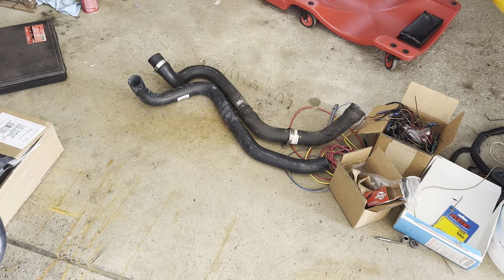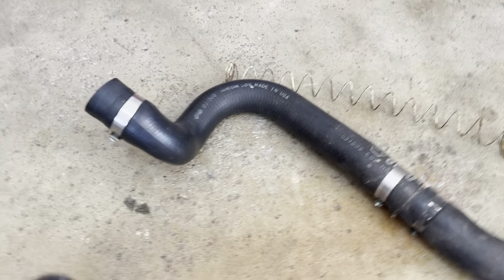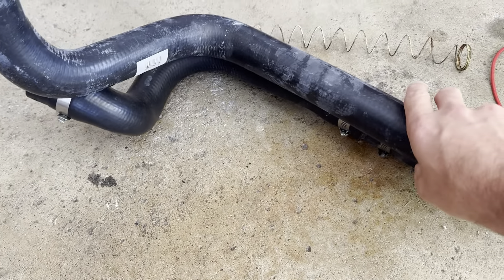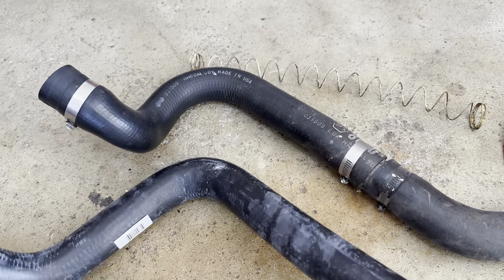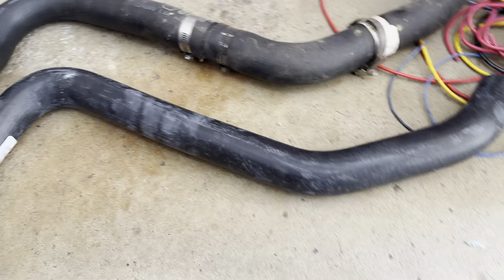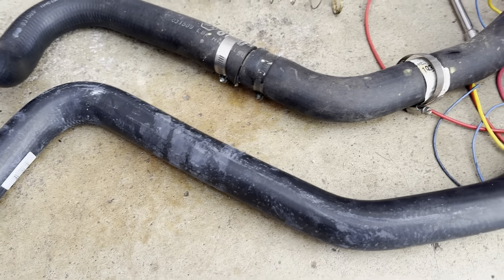It's been a few days and I've received all the parts I ordered. You can see the alternate hose — the Dayco 71713 — next to what was pulled out of the car. It's a little shorter here and a little off there, but with a little twist it might actually work. If not, I can possibly extend it and put a splice in it — I've got the splice pipe here I could use if needed.